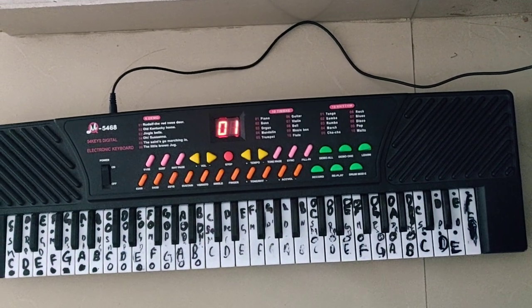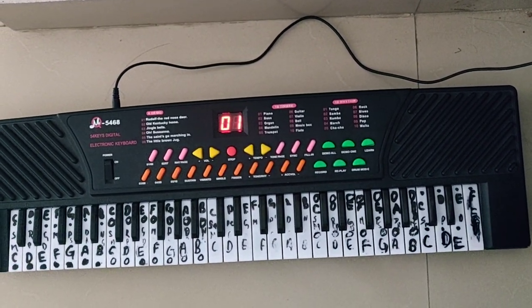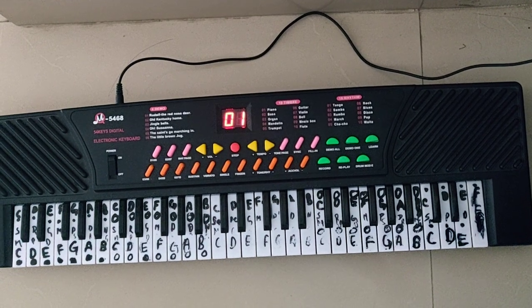Hello, you are watching Keyboard King and this is Ankit. Today I am going to teach you how to play the theme music of PJ Masks.